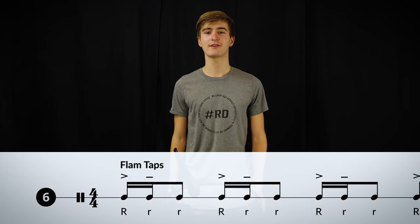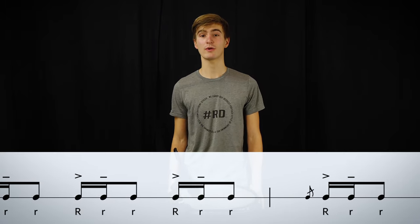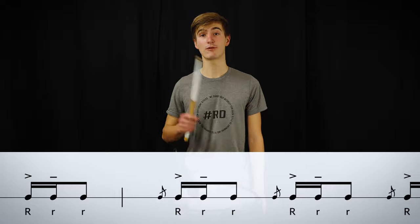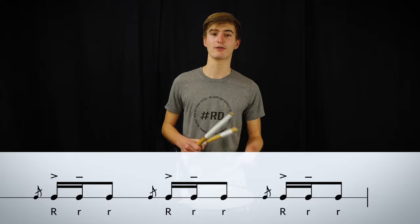The next flam variation on the poster is the flam tap. In this exercise we start with the right hand triple stroke for one bar. And bar by bar we add the left hand strokes, stroke for stroke.